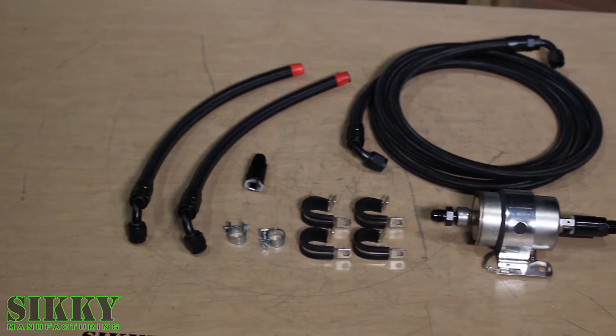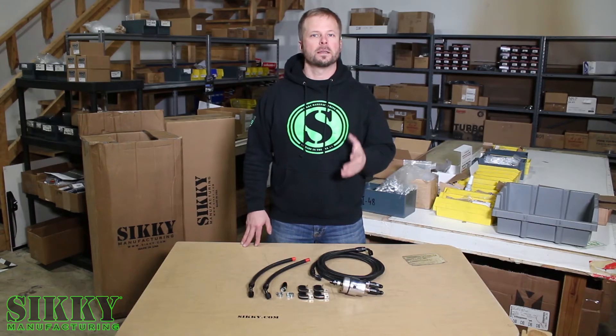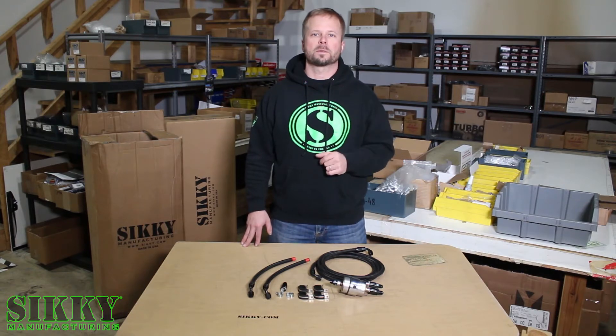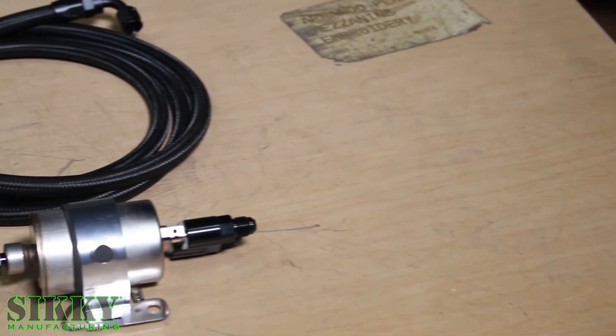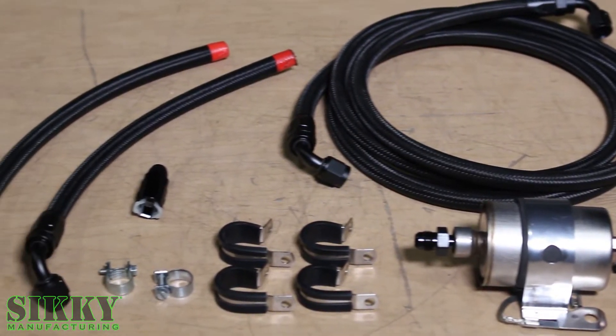There are several benefits to running the Sicke FD fuel system kit. One of them would be the simple routing of the lines, eliminating the return line. This system is also good for around 500 horsepower and below. This fuel filter and regulator combination is set at the factory around 64-65 psi.